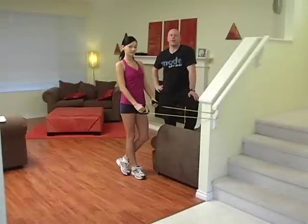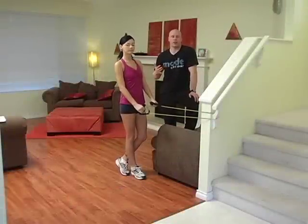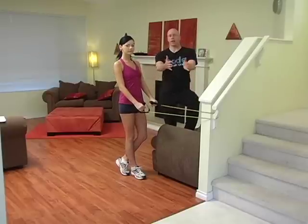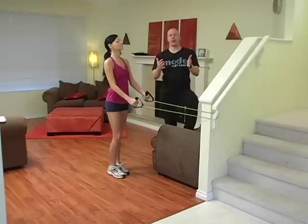Alright guys, another exercise hybrid. This one we're going to combine a reverse lunge with a row. The idea is to step back into the reverse lunge and then do a standard row — all the standard things you're thinking about when you're rowing.